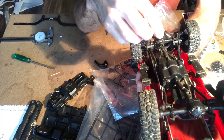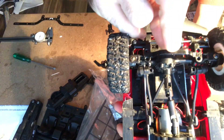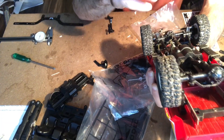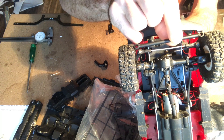The differential carrier is also different on the Defender. The design is really similar to the C24, but the holes are spaced further apart, so you will not be able to use the C24 axle diff carrier. The steering linkage bar is also wider for the Defender.